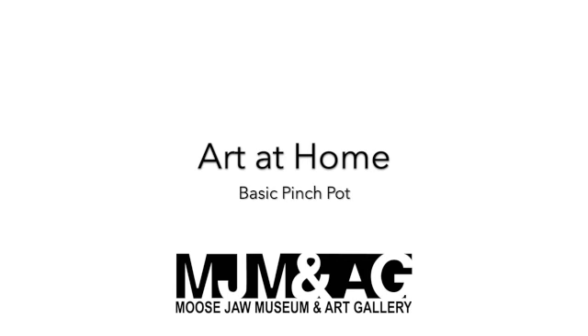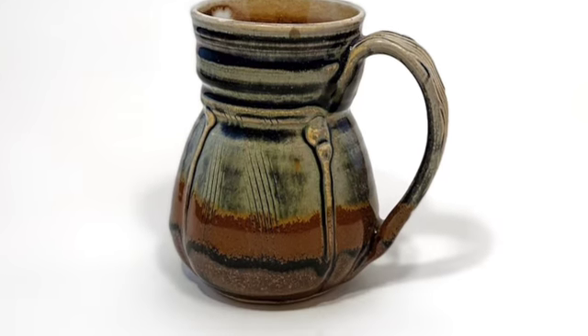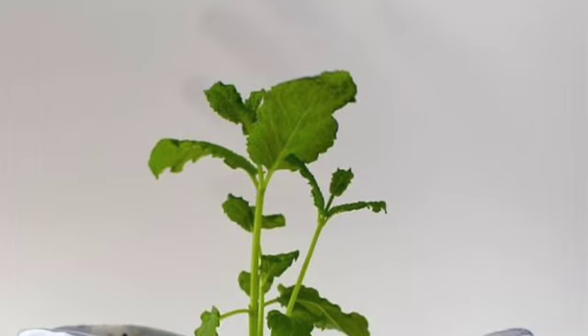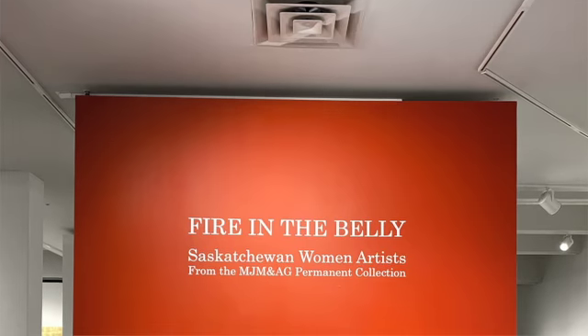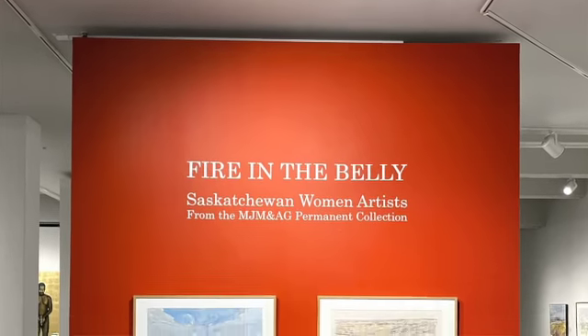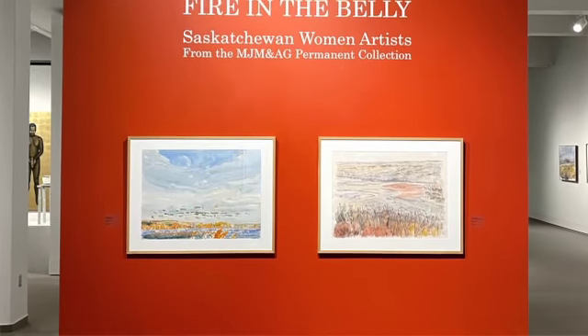Welcome to Art at Home with the Moustra Museum and Art Gallery. Clay can be used to make all kinds of things like pots, cups, mugs, everything. We have a lot of clay pieces in our latest exhibition, Firing the Belly, made by women artists. Let's look at some of the work from this exhibition.